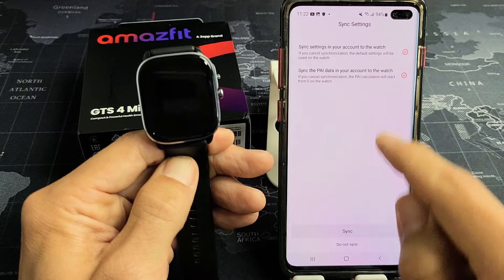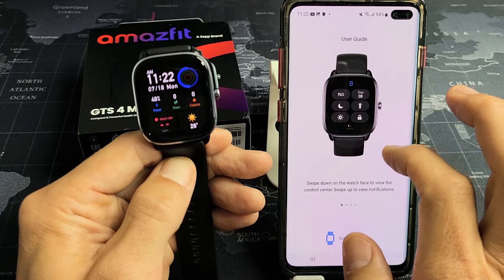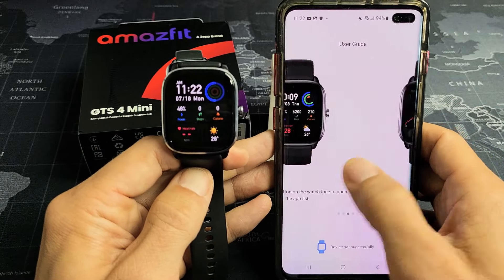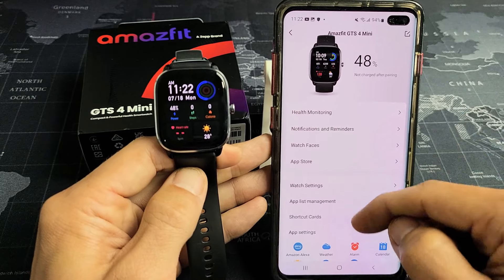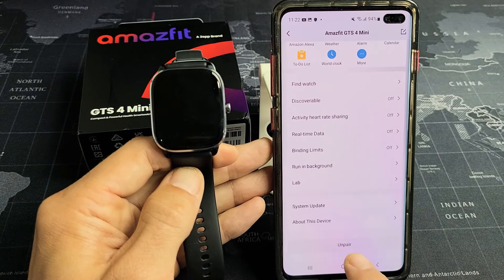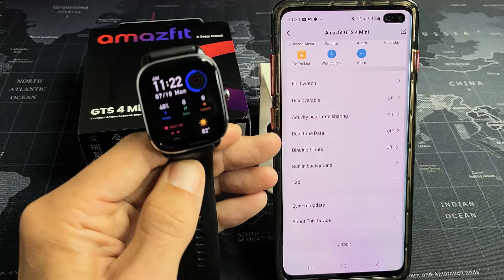I'm going to sync this for my preferences. Click on Get Started, and we are paired back. I can unpair again from down here if needed. So we're good to go — pretty simple.